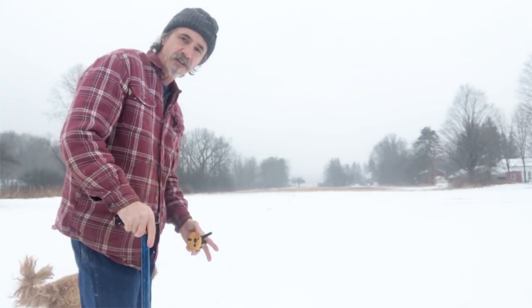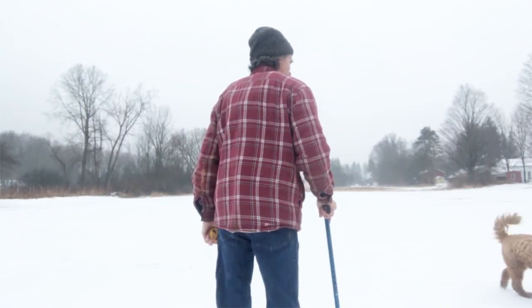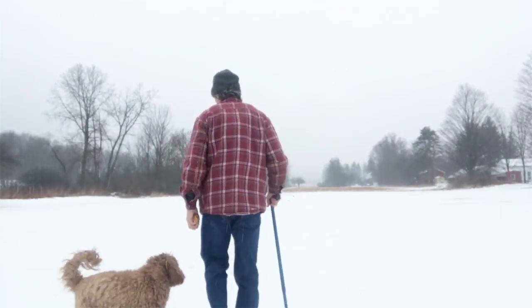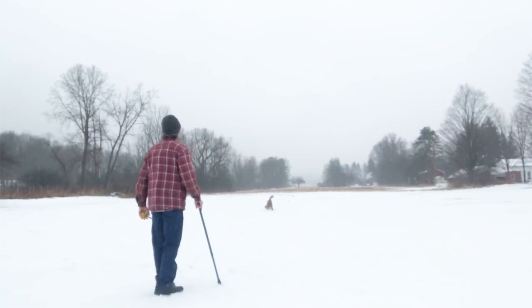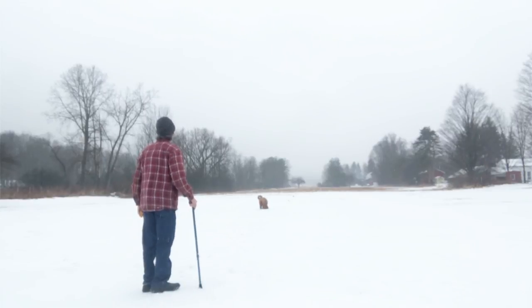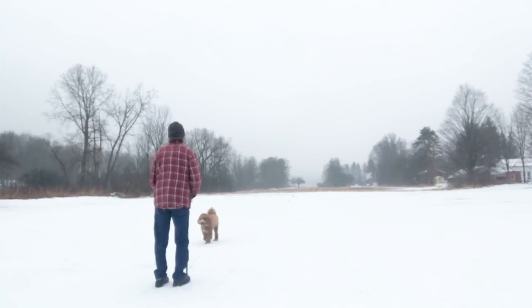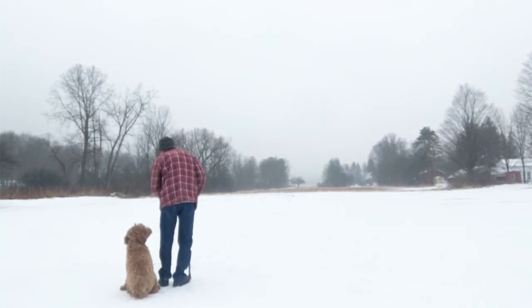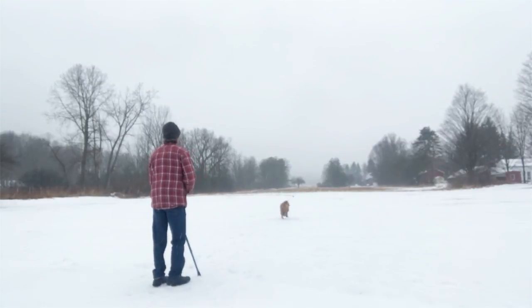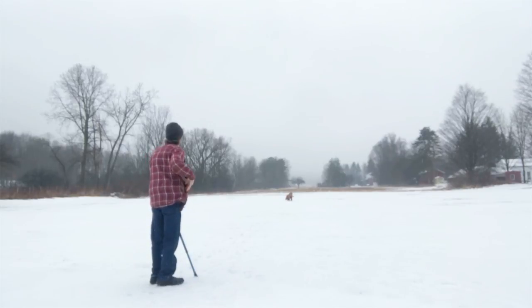Okay, I've got Bowser with me, so I'm going to put him at sit and send him on his way. Here — no! He was taking off. Get a heel, dude. Come on, let's go. Get over here to heel. Sit! Hunt him up! [Bowser goes out.] Here. Come on, buddy, heel. Good boy, buddy.